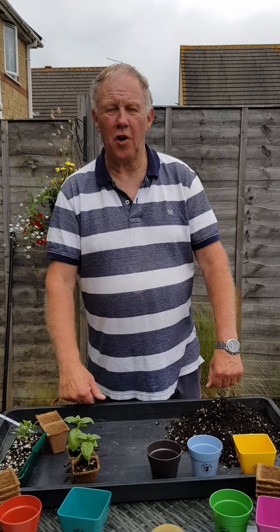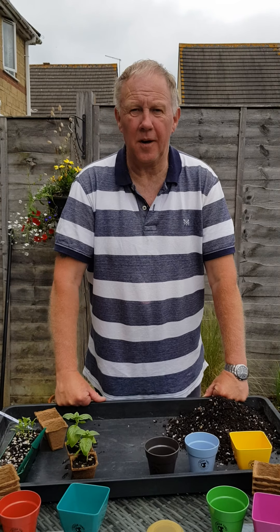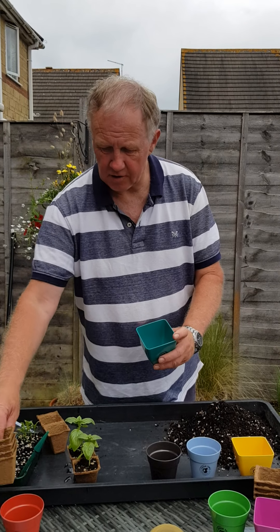Hi, I'm Kev. Lots of you know me as Englishmanofthesoil on Instagram, and you can find me there and lots of interesting blog posts. But today I'm going to show you how we use green-toned pots and green-toned wood-fibre pots to grow herbs.